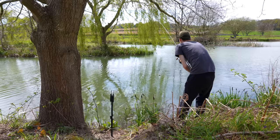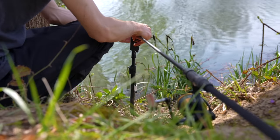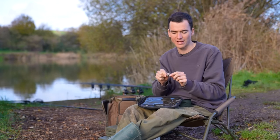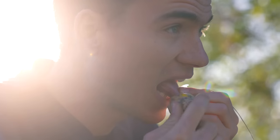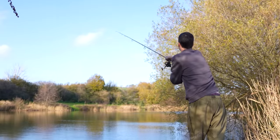They're great though for flicking around in the margins, lowering in traps in the edge, particularly when the lake bed is quite firm. They sit nice and low profile against the bottom, hook the fish very well, and the fish feels the weight of the lead straight away as it picks up the rig. The main reason I have inline leads in my armory is because they're perfect for solid bags — nothing drops inside a solid bag neater with less tangles and less clutter than an inline lead.